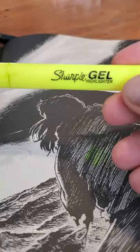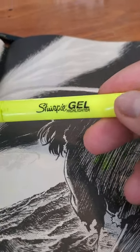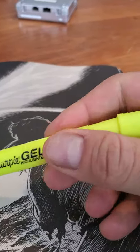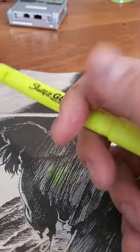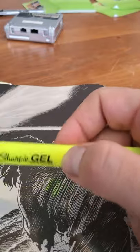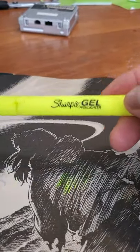This is the Sharpie Gel Highlighter. There are a lot of people who say you should be using professional grade pencil crayons or markers or that kind of thing. But those are not rad. They are not super duper rad. So I've decided to use this instead.